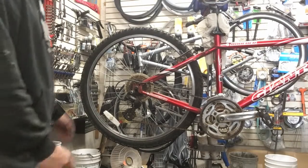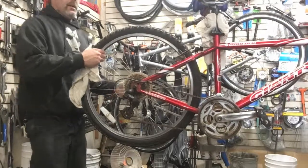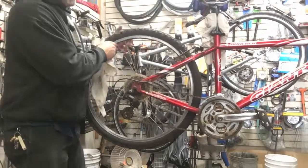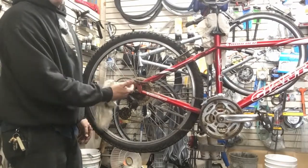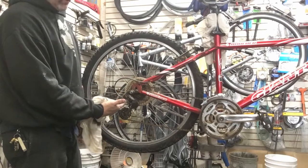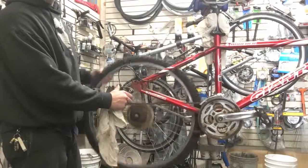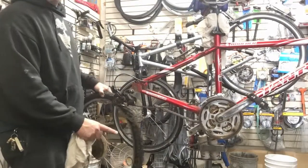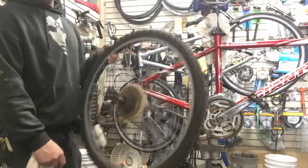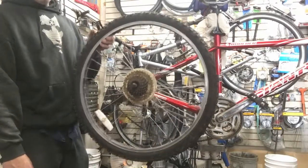Now let's go ahead and take the wheel off of here. I already disengaged the brakes — pull this down a little bit. I've got it in the middle because if you've got the derailleur all the way against the frame it just makes it hard to get the wheel in and out. Pull that like that — boom, drops right out. See how easy that is with quick release — super simple, super easy.